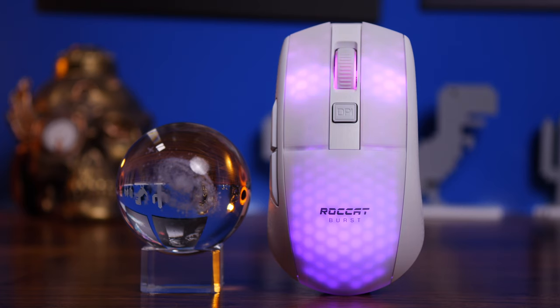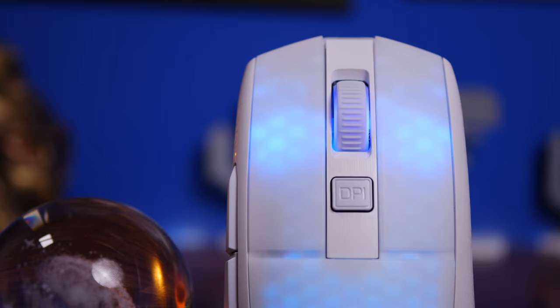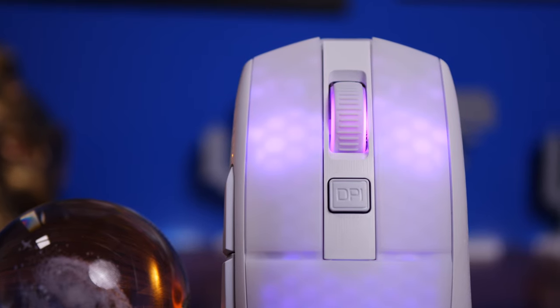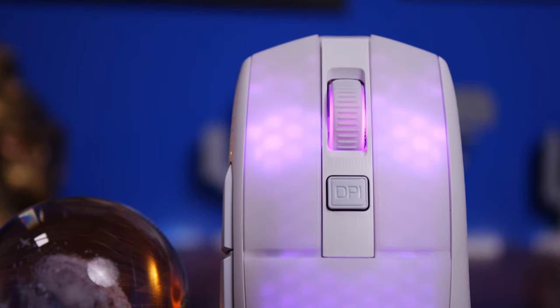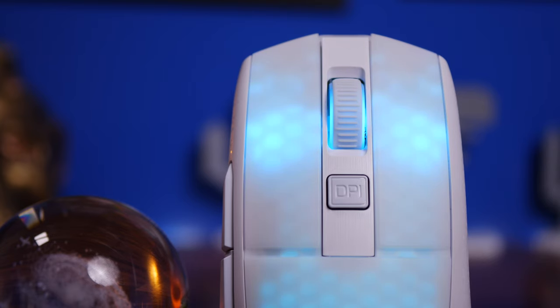All in all, a very nice mouse for the money — really easy on the eye and great fun to game with. I found it very accurate, and had no problems with the side buttons, which stick out nicely and are large, which I appreciate since I make heavy use of side buttons. It certainly doesn't have as many buttons as the Kone XP, but it's a nice addition to the Burst lineup.